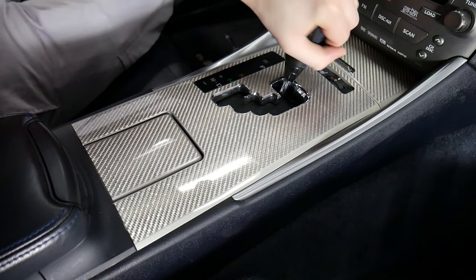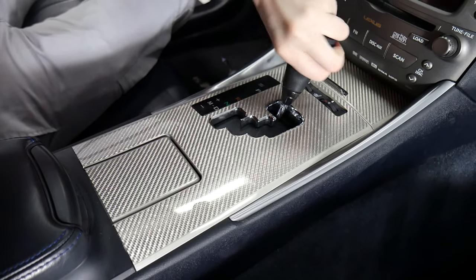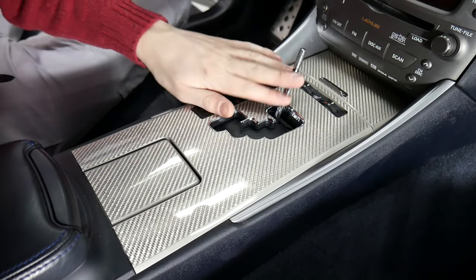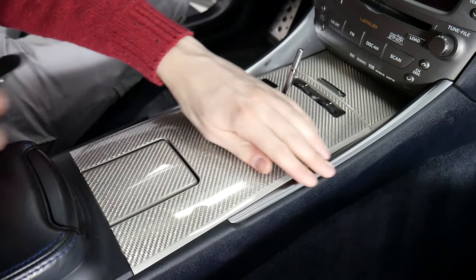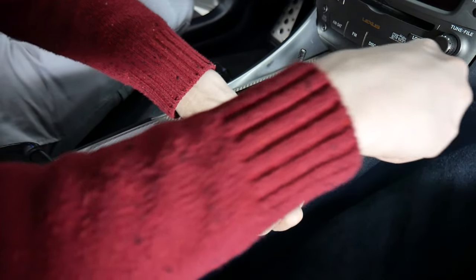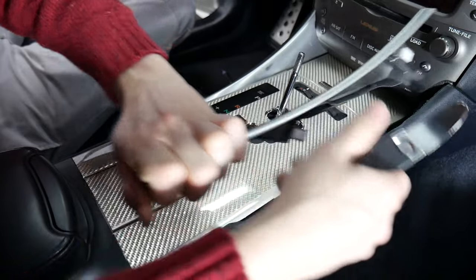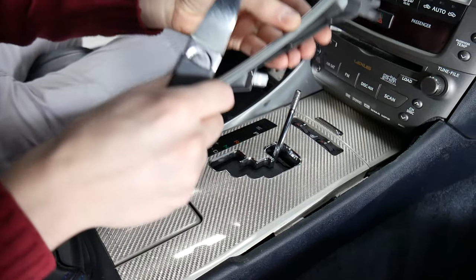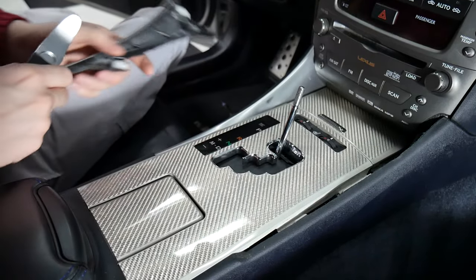The first step will be taking off the shifter here. Make sure to turn it counterclockwise and it'll slowly come off. Now that we've got that removed, we can take off these two silver pieces of trim here. We're just using a pry tool for that. They pull out this way, so make sure you don't pry up against it — make sure you pull out towards you.